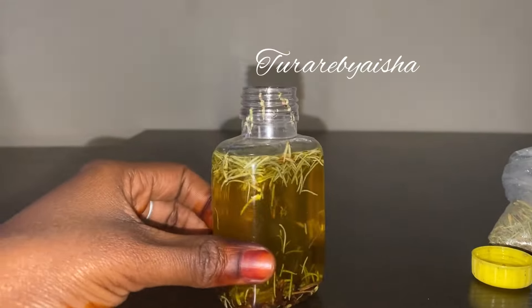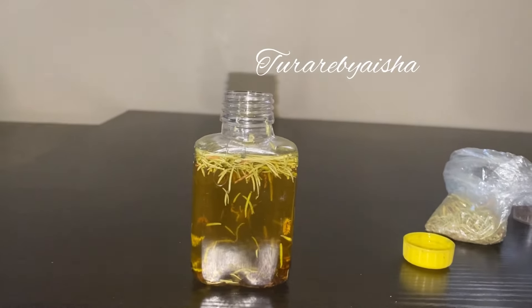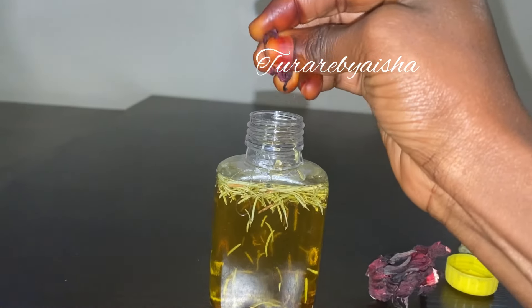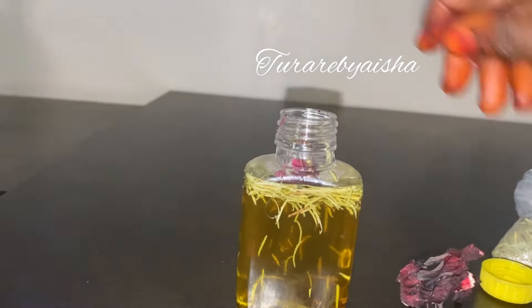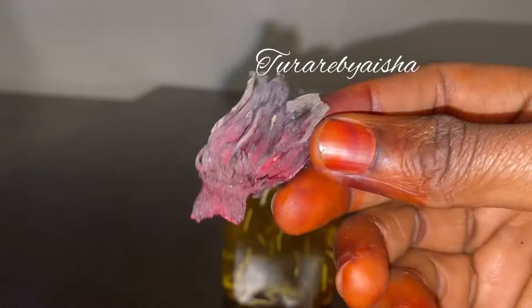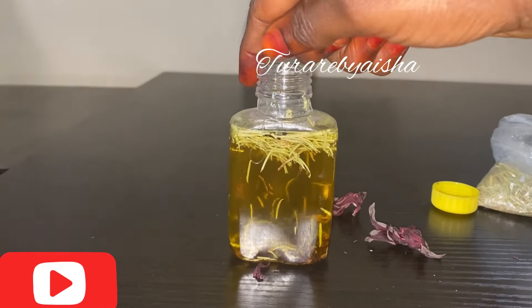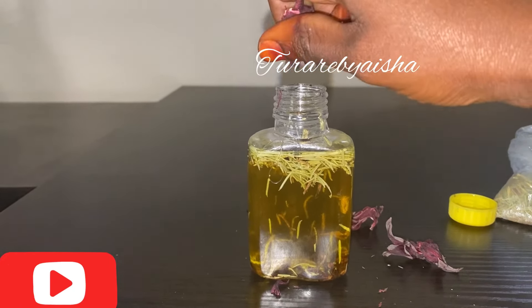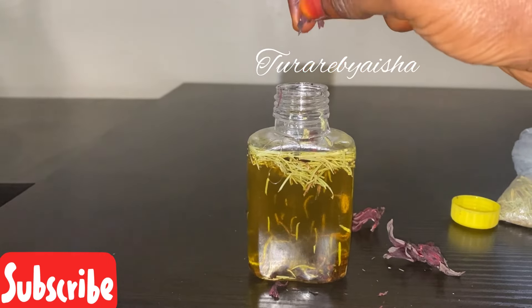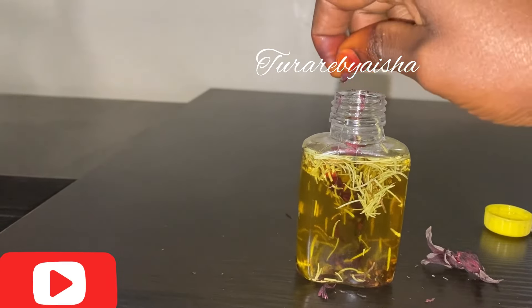I added more coconut oil so that I can get more oil, because I wanted it to sit for a very long time to infuse and I don't want to be adding more oils later on. This is the hibiscus — it's very good, it helps repair damaged hair. For those of you that don't know it, it's called zobo in Hausa. So I added my hibiscus.